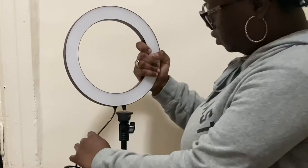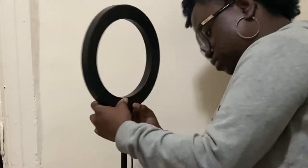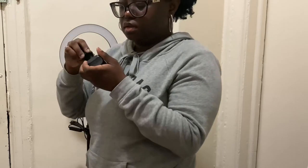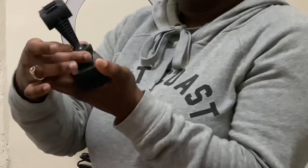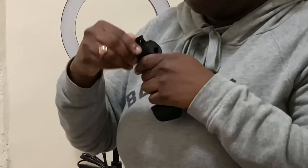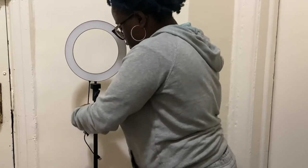Now you have the light — you just screw it on. This is the foam holder. You put this piece in, and then you screw that in there. Then wherever you want the foam, you would put that there. Foam goes right here.